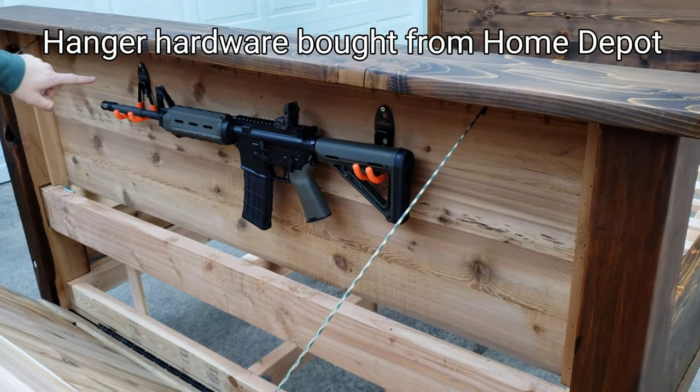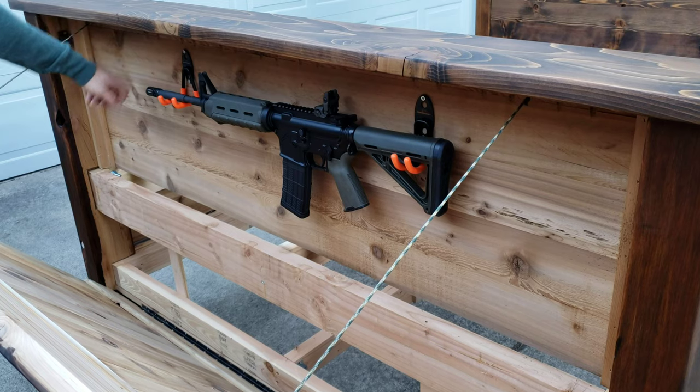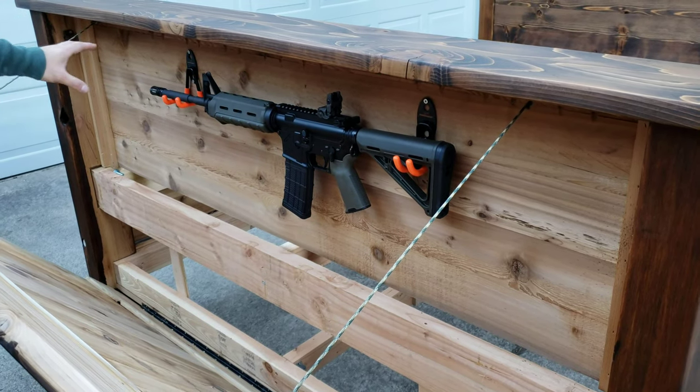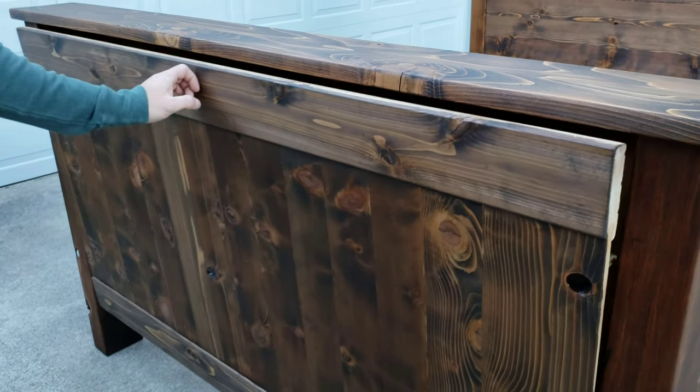These are held in by two half-inch screws each. This is solid wood here, about three-quarters of an inch thick. So as long as you've got half-inch screws, you can mount stuff anywhere in there and it won't go through the other side. It'll hold well.